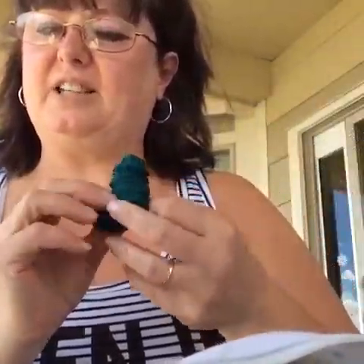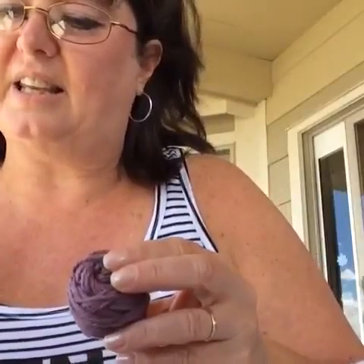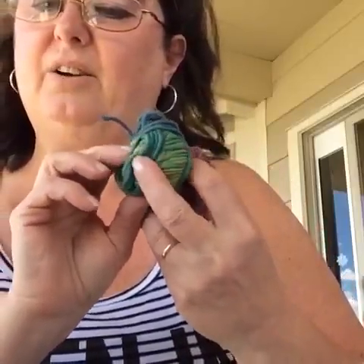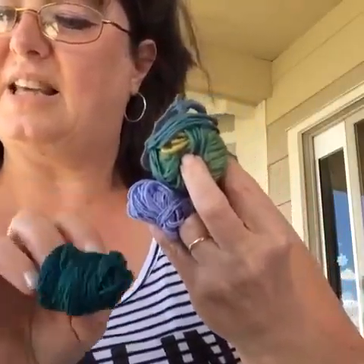This one is called Panda Silk — isn't that beautiful? It's like a deep teal. And then this one is Allegro Lace — look at that, it's like periwinkle blue, love it. And the last one — let's see — this is the Sausalito, this one is Allegro Erin, this one is Allegro Lace, and this one is the Panda Silk. Aren't these great?